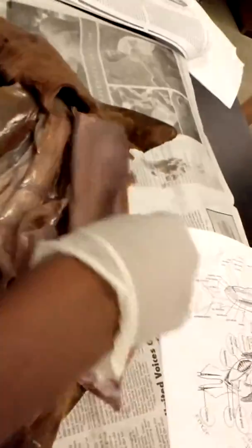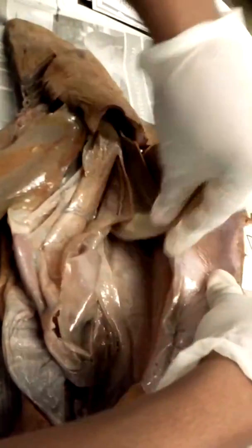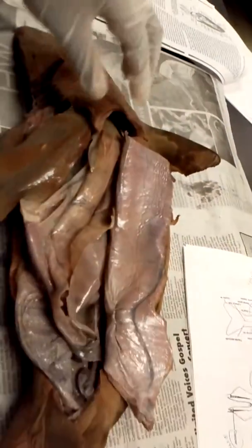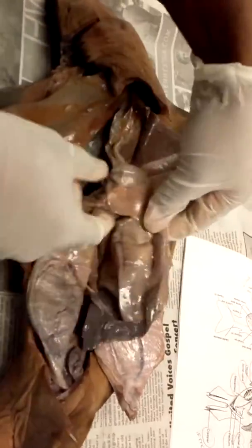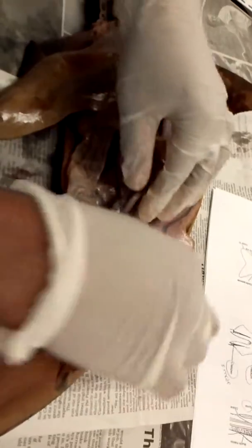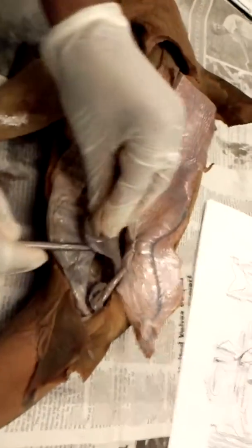This is the liver. This is the right lobe and this is the left lobe. This is the gallbladder. This little thing right there is the pancreas. This little thing right there is the rectal gland. This is the spleen.